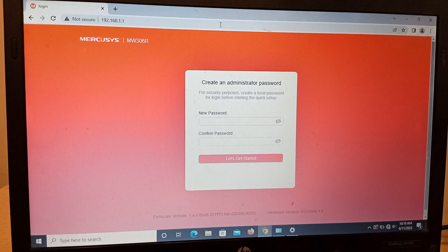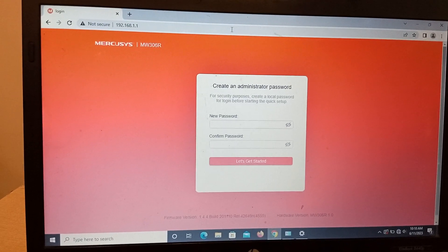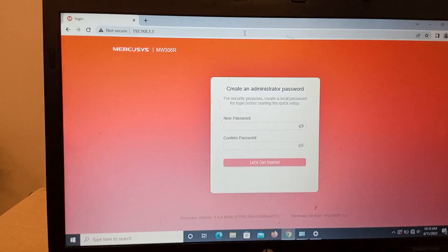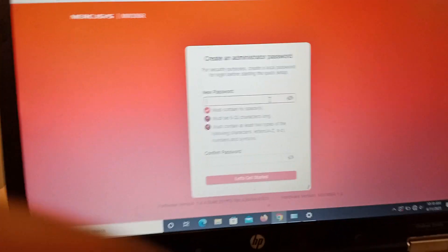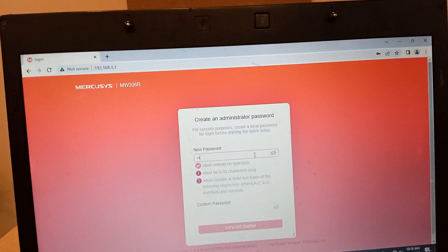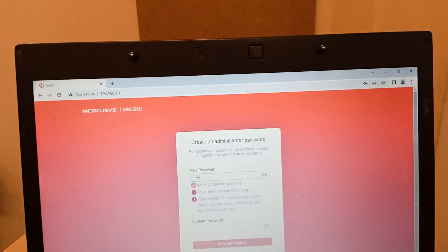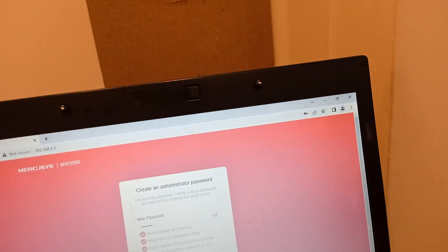Now create your user login password. Create whatever password you want to set as your security password, and remember it — do not forget this password.